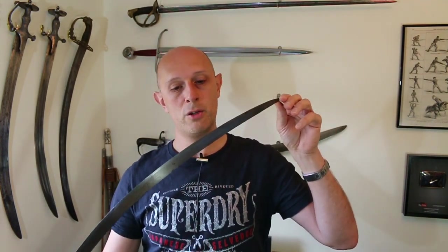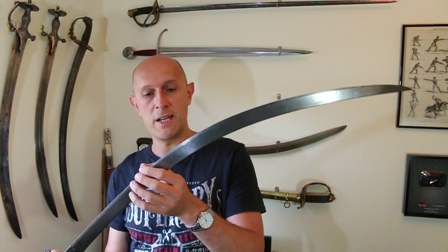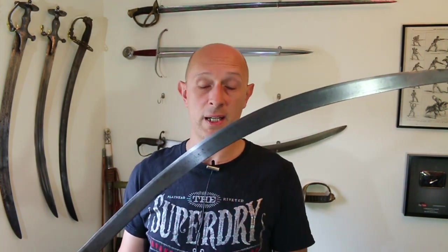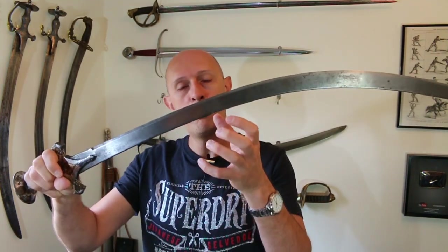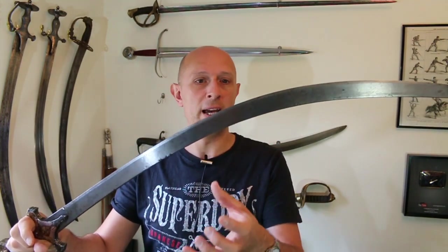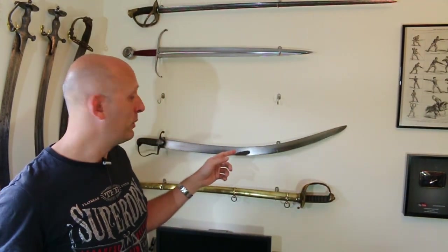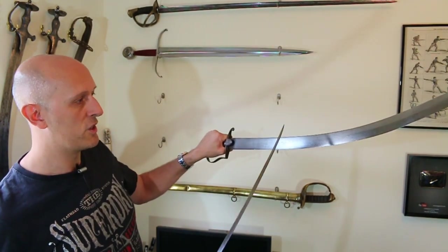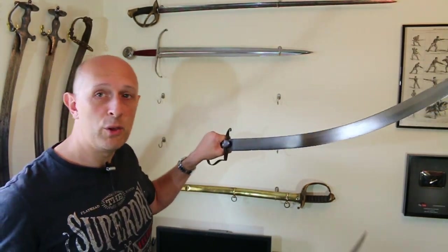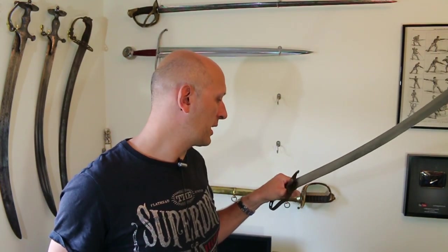When I first got this, it showed all the potential signs of maybe being wootz. Why did I think it was wootz? Well, first of all, the blade section is simple — it's got no fullers in it. Sometimes you get wootz blades with fullers, but very often when you get this kind of what I call a slab blade — that is, a flat or wedge section blade — like that one behind me, which is wootz, it's just a great big slab. Only one side is etched, incidentally, but if you haven't seen my video on wootz etching, have a look at that, because I think it's quite interesting.